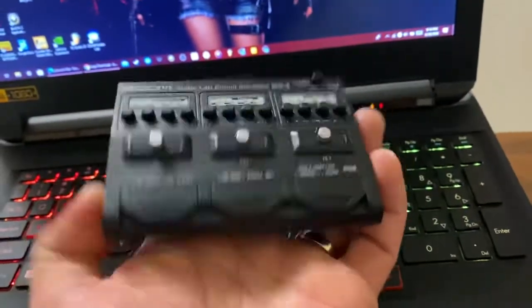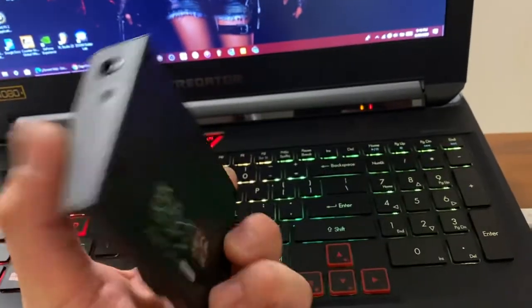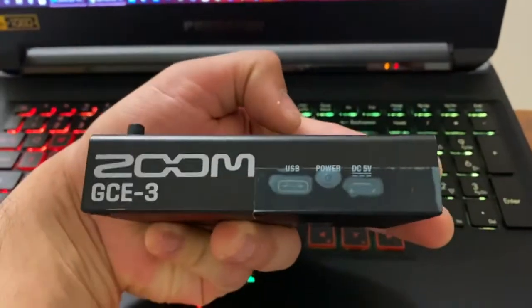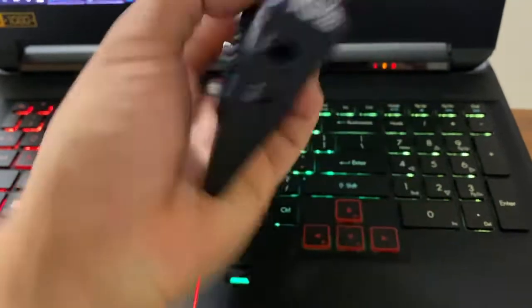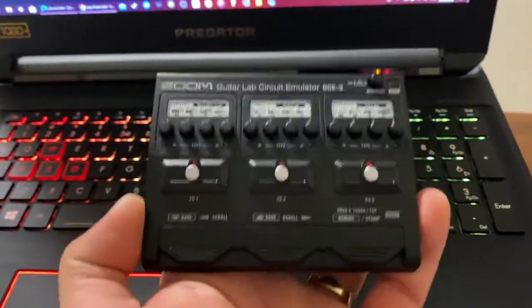I'm just showing it off to you guys because this thing is so cute, and they went on sale for about $145. I think we are paying for not the unit itself but the software that's included in the packaging.